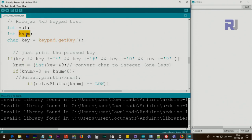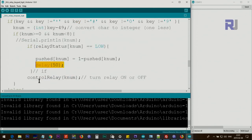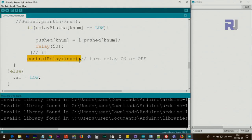We then check if keyNum is between 0 and 7. If so, we check the relay status array: if it equals LOW, this arithmetic reversal line gets the value and reverses it, stores it back, and we wait 50 milliseconds. Then controlRelay is called passing that number to turn the relay on or off — every time you press it the relay toggles: if it was on it goes off, if it was off it goes on. Otherwise we set val equal to LOW, meaning the key has not been pressed.